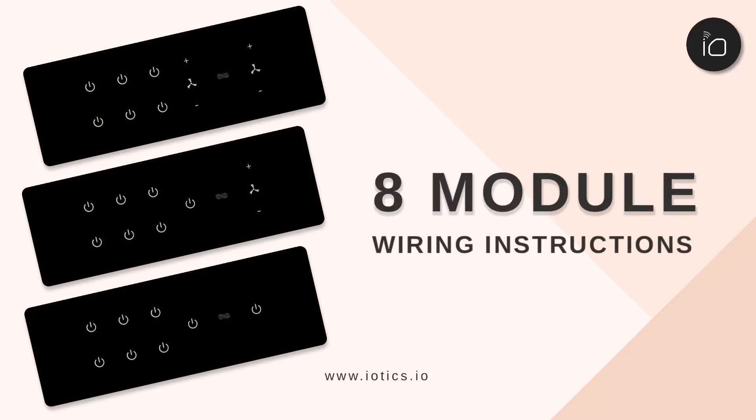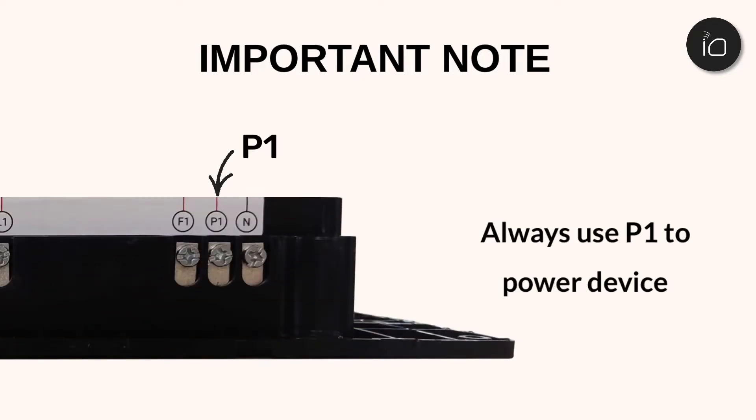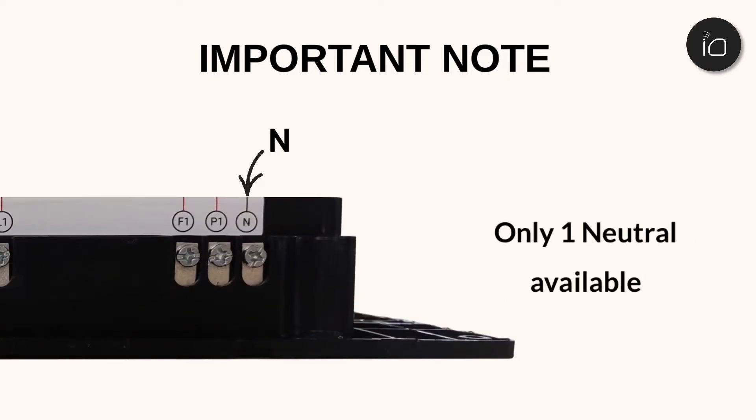This video will provide wiring instructions for our 8 module devices. A couple of important points to note: the primary phase line will definitely need to be connected to the P1 terminal, and our devices have only one neutral.